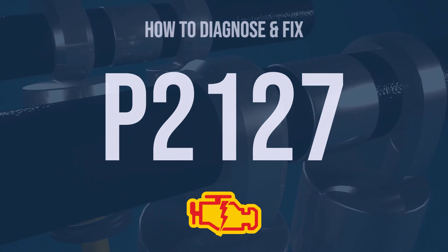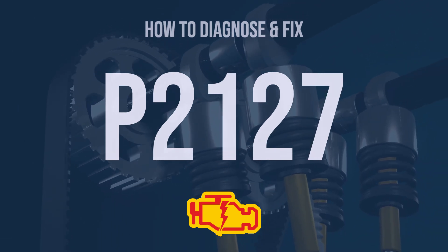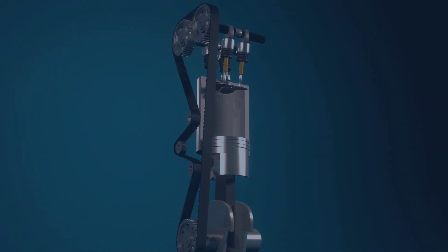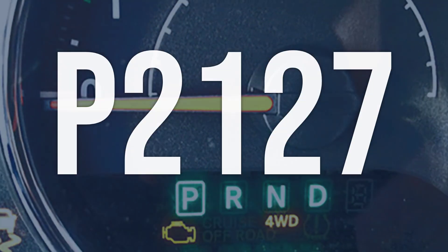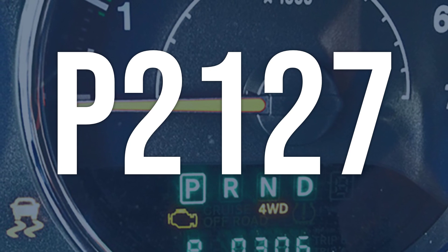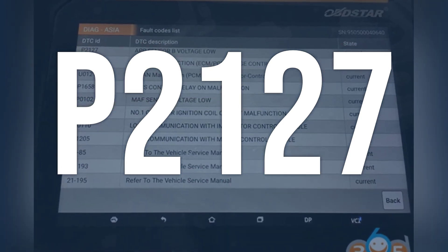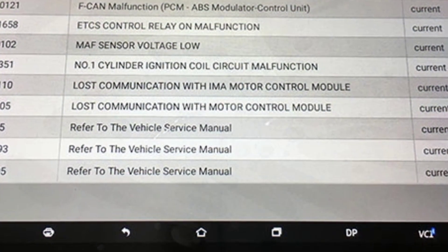Hi, I'm Eric, an automotive technician with 15 years of experience. This video is going to explain the meaning of this error code and show you how to diagnose and fix it. OBD-2 code P2127 means that the throttle/pedal position sensor/switch-E circuit is reading a low-voltage signal, indicating a potential issue with the electronic throttle control system.